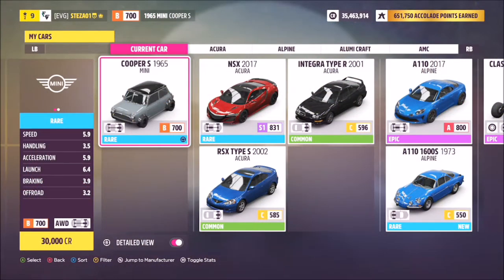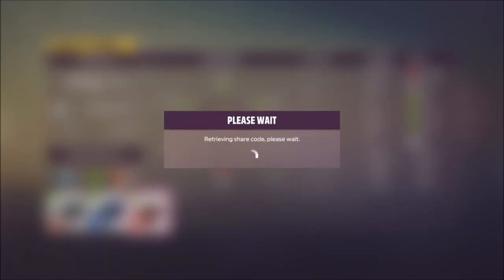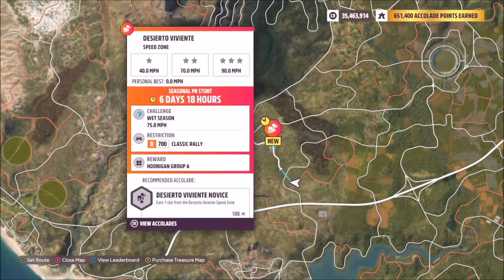I used my 1965 Mini Cooper S to complete this. I've got a tune for it called 'Speed Zone' and the share code for this one is 271 399 109. Hopefully this should help you achieve over 75 miles per hour on this speed zone.